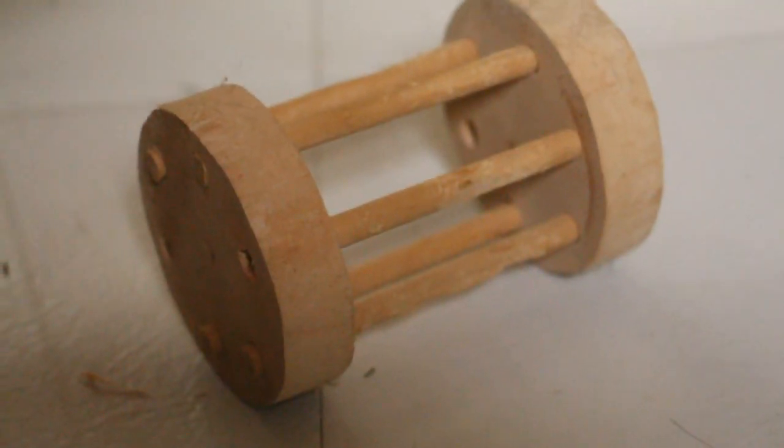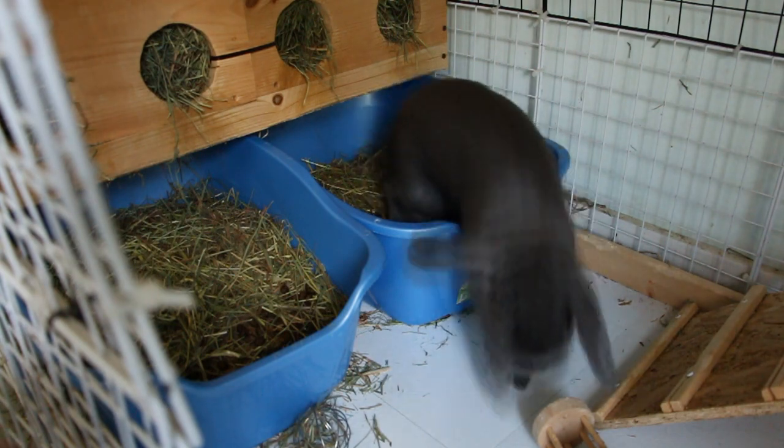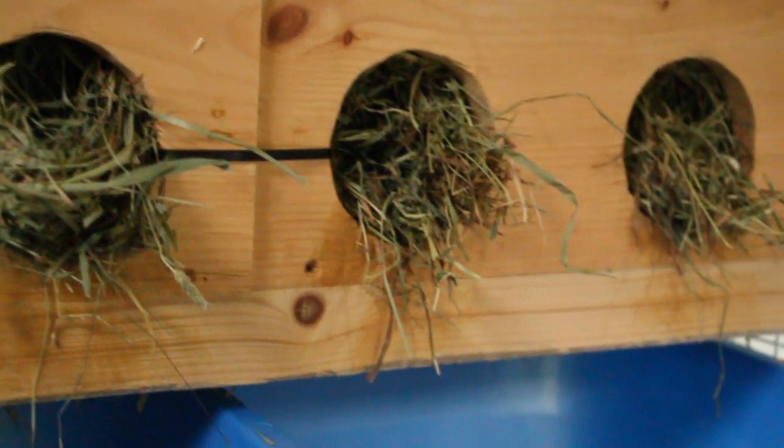Up here I have this zebra print fleece and their water bowls are moved over there. Down here on the floor I have a cardboard heart and a hay roller that I made. And on the left side it is the same, with their two litter boxes and their hay rack.